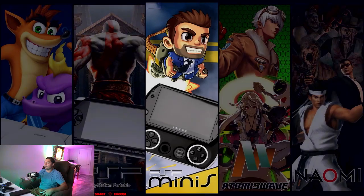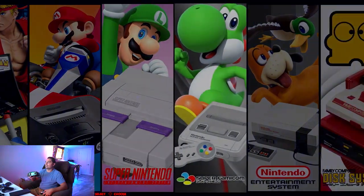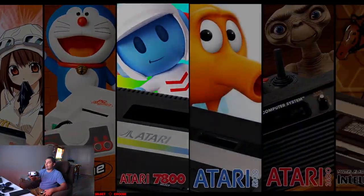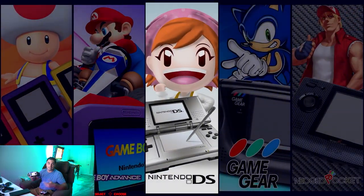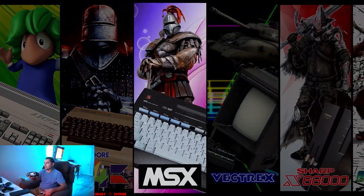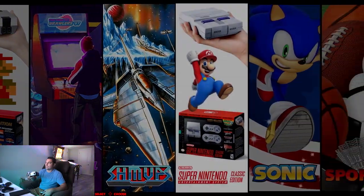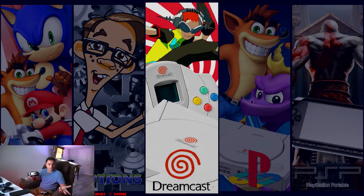We have Dreamcast, PS1, PSP, PSP Minis, Atomiswave, Naomi, Neo Geo Arcade, N64, Super Nintendo, Super Famicom, NES, Sega Saturn, Sega CD, 32X — I don't want to waste your time listing each one. This has main systems. You do have handhelds — I was very shocked to see the Nintendo DS on this. The Pi doesn't do that, but this does. Vectrex. And we have a bunch of category genres — like all the Super Marios, all the Metal Slugs — these are just collections, not individual systems. End of list.